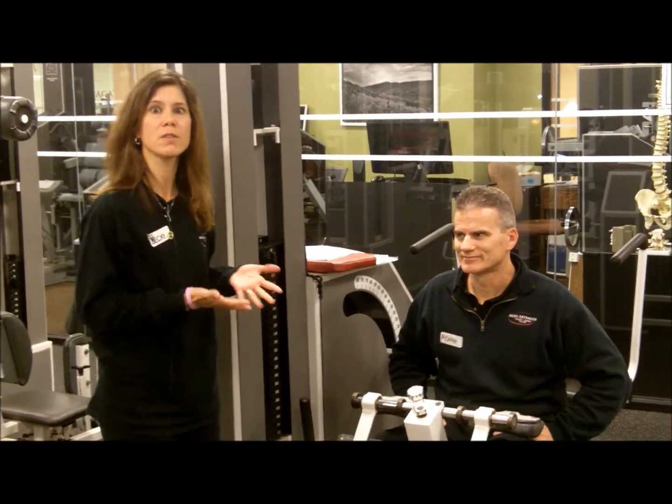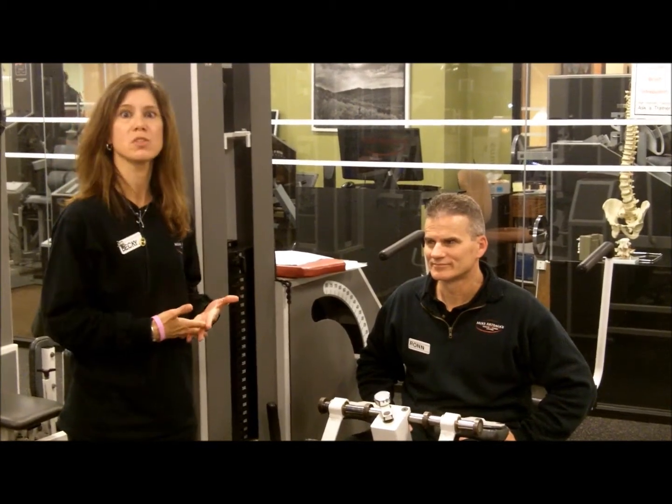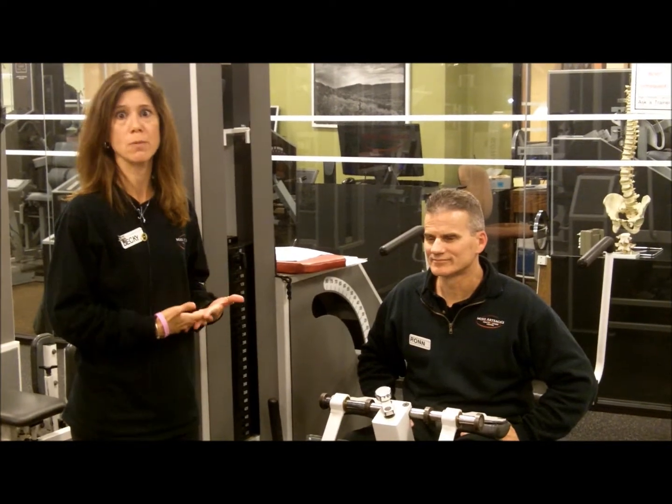This machine is designed to strengthen the muscles that support the lower back. It will help rehab if you are having back trouble, and it will also help strengthen those muscles so that hopefully you don't have future problems with your back.